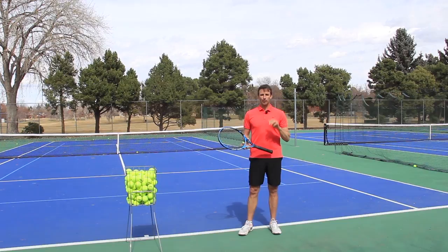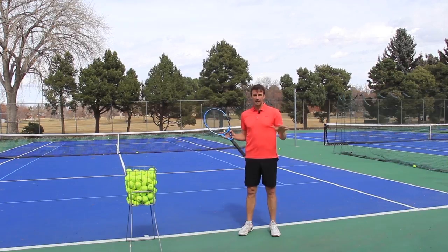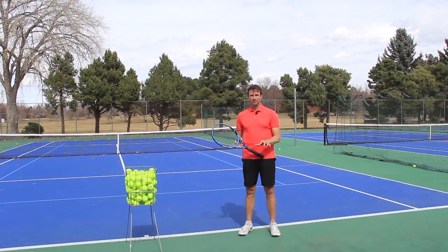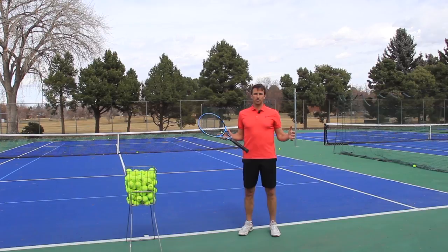This is a funny one because people seem to be obsessed with pronation — and I'm not, I don't care about pronation. Players are getting so caught up on whether they should pronate on the serve, especially the second serve, topspin serve, or kick serve. My answer is: if you're focusing on pronating on your kick serve or topspin serve, you're probably focusing on the wrong things.